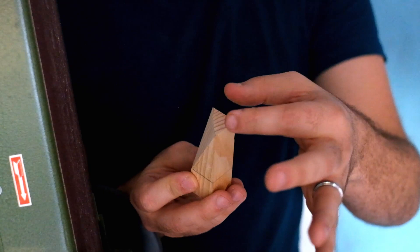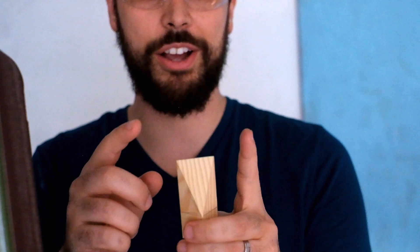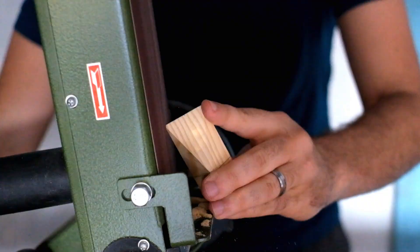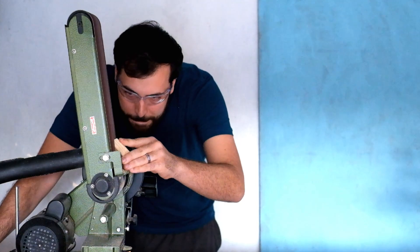So the first of the eight facets we're going to do is complete. We're basically going to do the same thing over here, and then do it again for these two faces. Now this is facet two, and then we're going to do the same thing with these two facets right here. Just to make it easier for myself, I'm going to go ahead and put a halfway mark along this face so I don't grind too far.